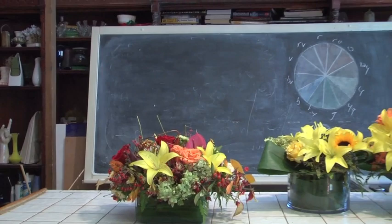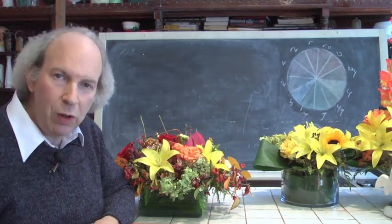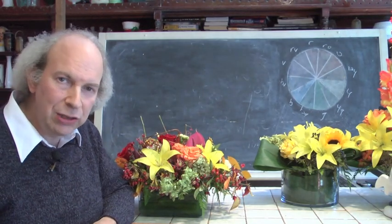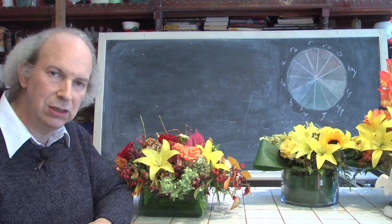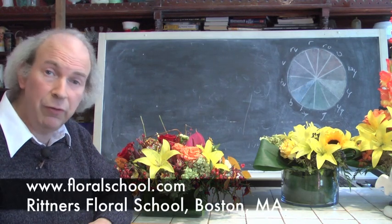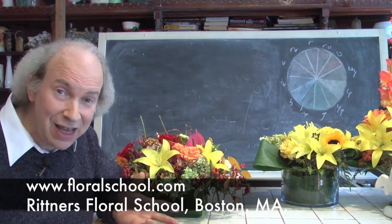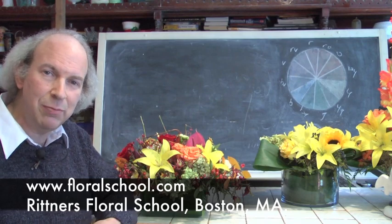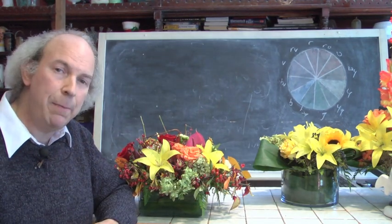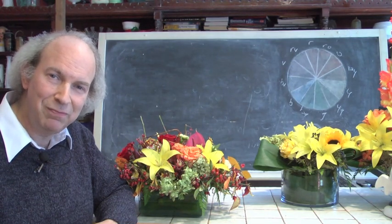Well, my viewer, we've taken quite a little trip here in the last few minutes together. It is my pleasure to welcome you into our classroom. We hope that you enjoyed this brief journey into some ideas for centerpieces and designs for Halloween. It was a pleasure to have you here with us. Remember, at Rittner Floral School we offer long courses, short courses, day and night programs. Come on in and learn how to do some of these things for your home here at Rittner Floral School. On behalf of all of our staff, we thank you for coming in and visiting with us today.